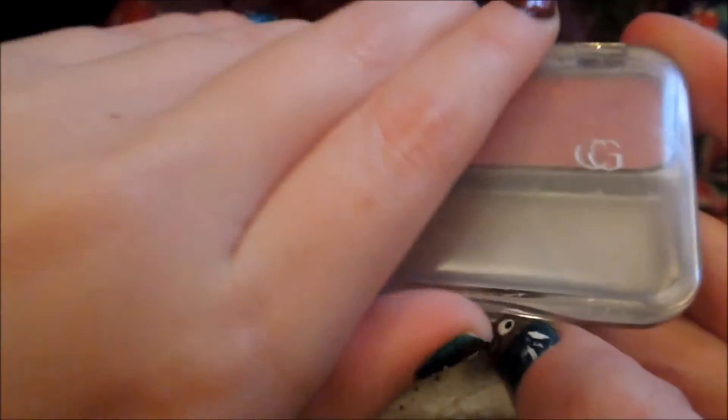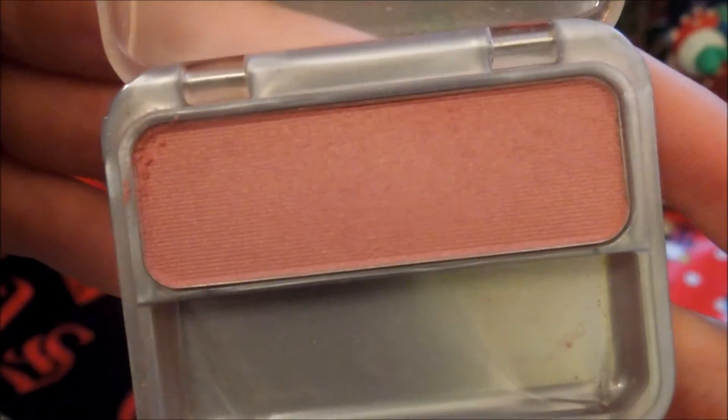So now on to the face. I'm going to grab this CoverGirl blush — it's a really pretty kind of berry rose color and it's in the color True Plum. And I'm just going to use this very lightly on my cheeks. I use it pretty lightly since I'm already pretty rosy.